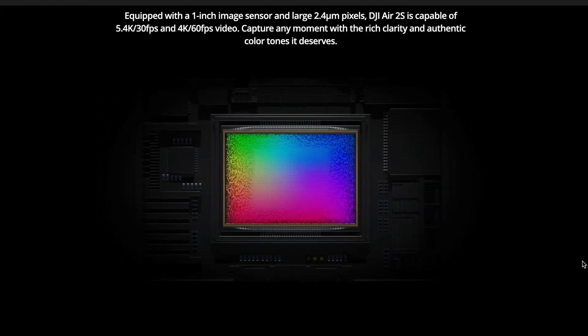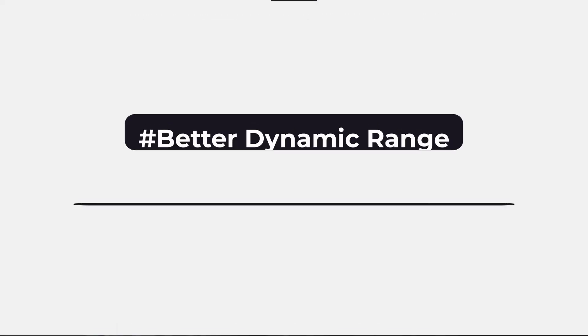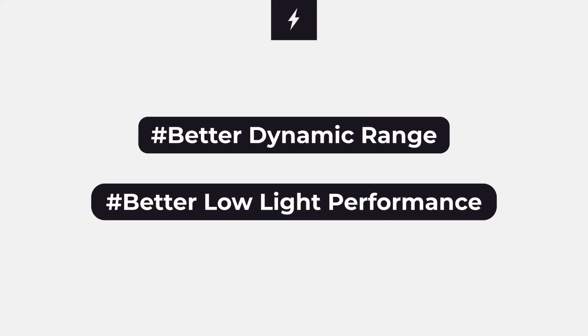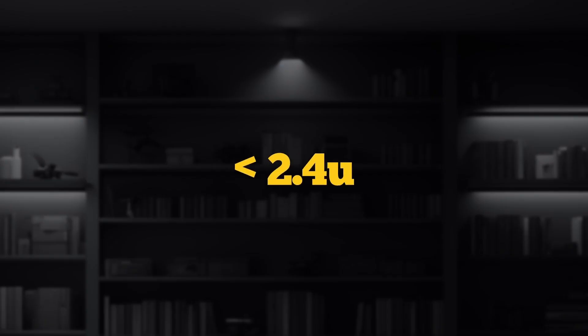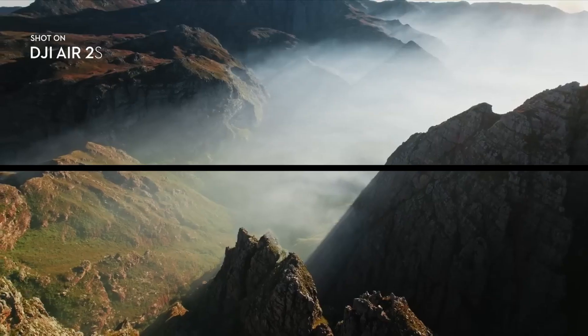The Air 2S also has a pixel size of 2.4μm, similar to the newly launched Air 3. So if you combine the bigger sensor with the bigger pixel size in the Air 2S, it's a better drone in terms of dynamic range and low-light performance.